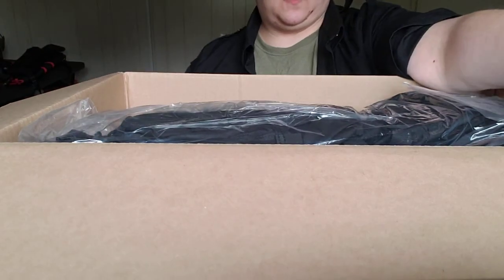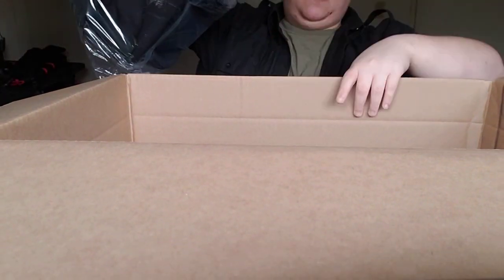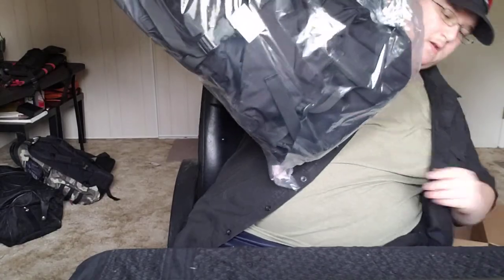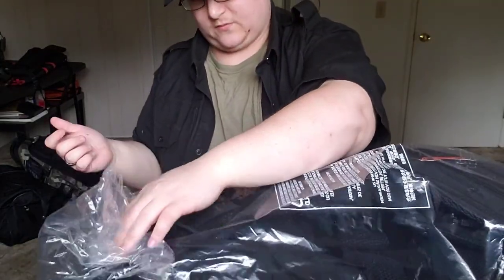Let's get this redundant piece of cardboard off the top. And the box is empty — whoa, this is a big backpack. Obviously that's why I bought it, so I'm not surprised.